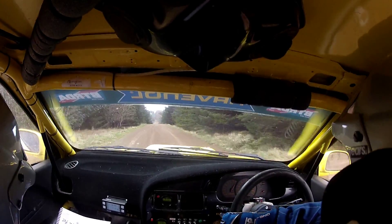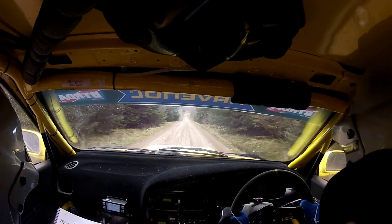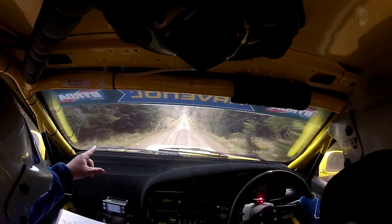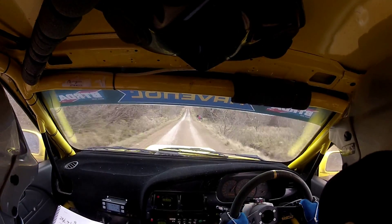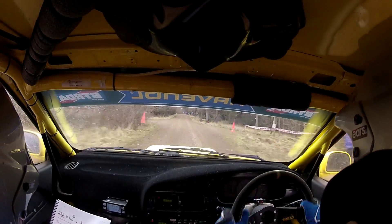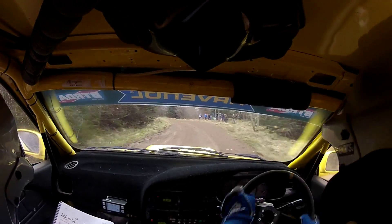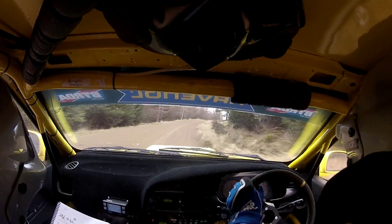Good man, that's brilliant there. 450 up the middle. This is a 5 left long up at the top here, 5 left long. 5 left long, and flat 3 right after it. It's a 5, flat 3 right. Slowing long crest, stop, 5 left.